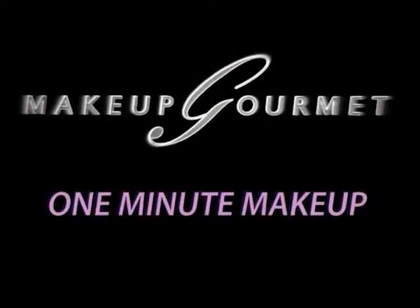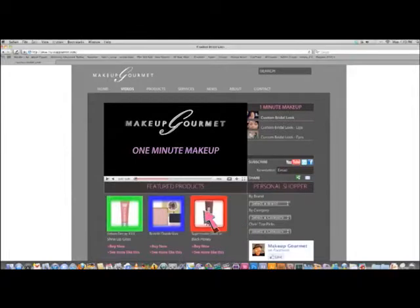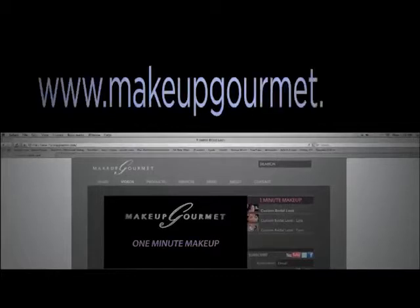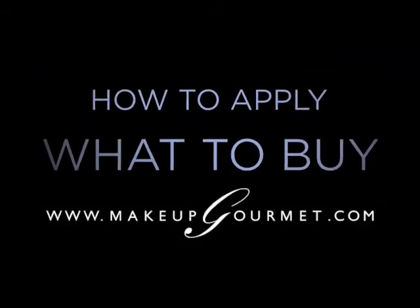If you're watching this at MakeupGourmet.com, I've listed my current favorite products to achieve this look — click on one and try it. If you're not at MakeupGourmet.com, go there now to see my favorite product picks for this look, as well as everything else we have to offer. How to apply, what to buy — MakeupGourmet.com.